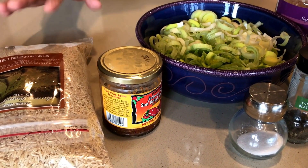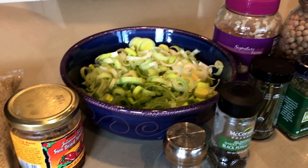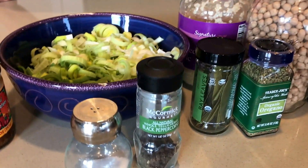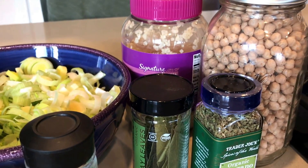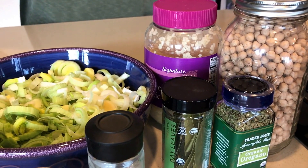To give it a creamy texture, we're going to use a little bit of rice. The beans together, when they're pureed, should make it nice and creamy. I think it's going to turn out really nice. The flavors we've tried in other things work well. We're going to make a leek soup. I want to try garbanzo beans because we usually use lentils, but I want to see how chickpeas work out.